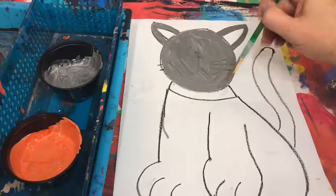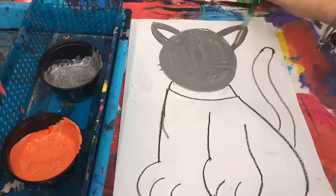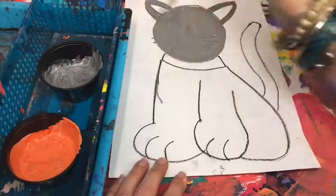Stay as best as you can inside your cat's lines. The collar — you're going to jump over that. Do not paint it the same color as your cat, so you're gonna move down.